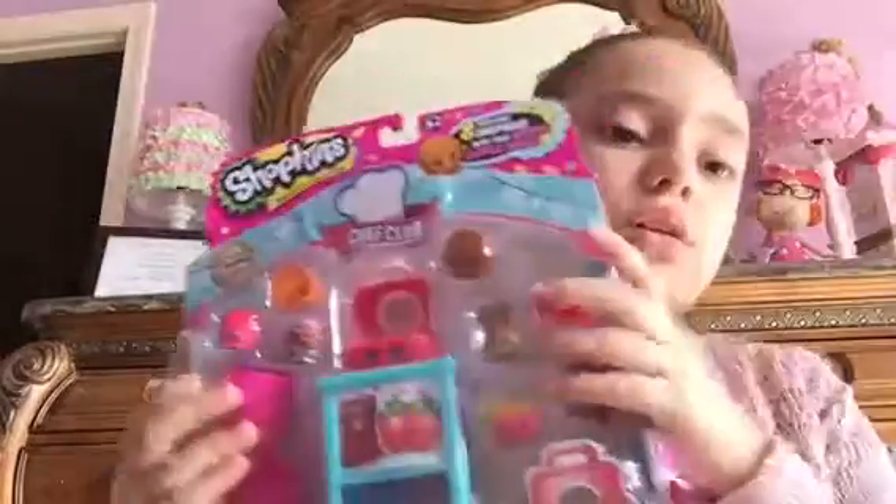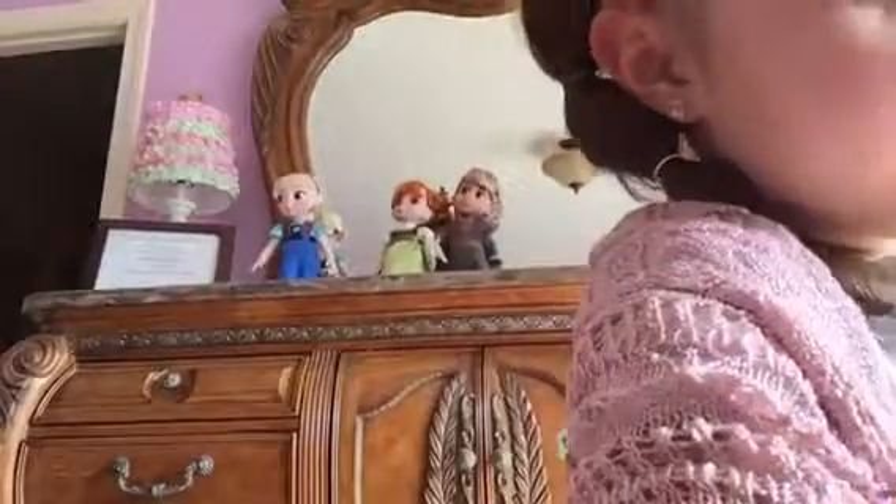Hey guys, it's Julia J here today. And today I have the Shopkins Hot Waffle set. This is actually all the way from Persis. I just never opened it because I wasn't really into Shopkins. So anyways, we are just going to open it today for people who still like Shopkins as much as I used to.